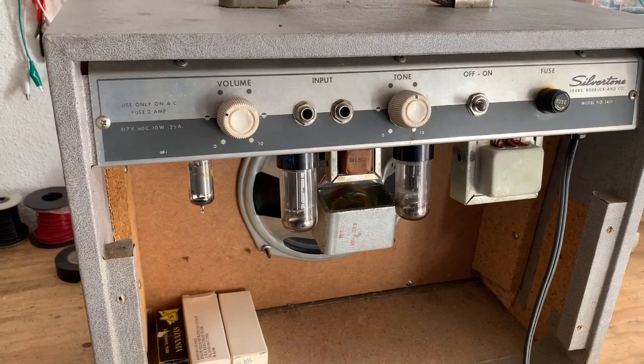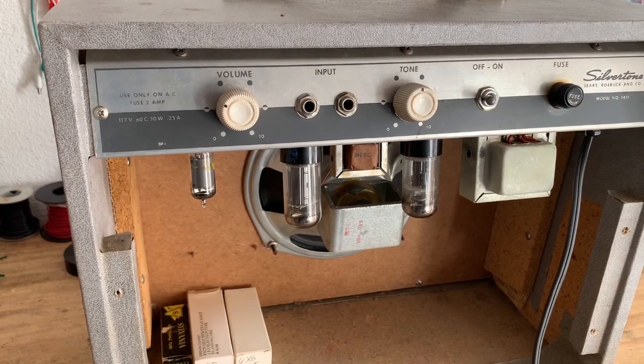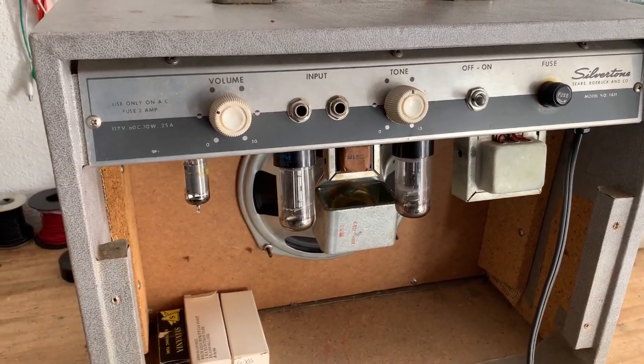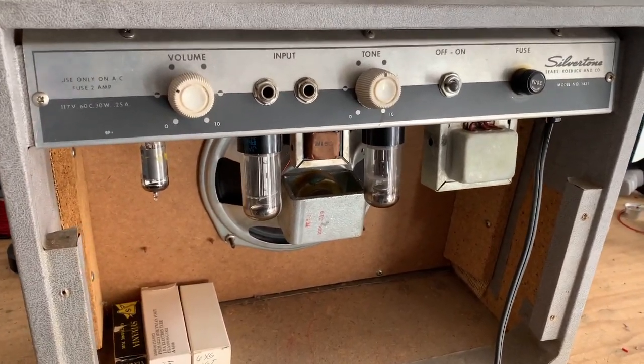So even before putting signal through it, we can hear how sensitive and crackly the amp is. So before I do anything else, I'm going to give the amp a service, and that will probably fix a lot of the noise issues that we're hearing.